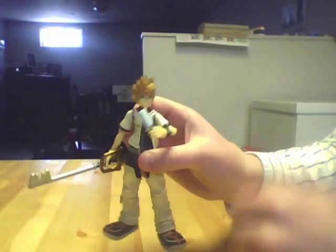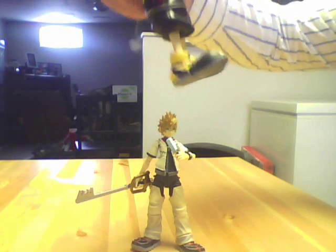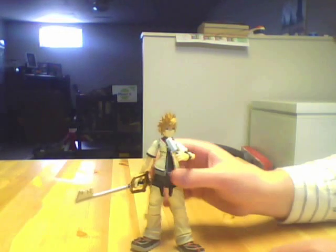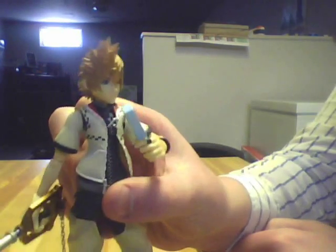The accessories he comes with are really cool. I like the ice cream because it's very reminiscent of him and Axel eating ice cream together. He seems to hold his Keyblade a lot better than Sora did — he's got a lot more room to bend his fingers. With Sora I had to actually bend his fingers back to fit it around the Keyblade. With Roxas, his finger kept hooking up on the top of the Keyblade on the other side, but that's just a minor quality point where Roxas has an advantage over Sora. One thing I didn't like though is that with the ice cream you actually can't get it to his mouth — that's about as close as you can get. It would have been cool if he could eat it.